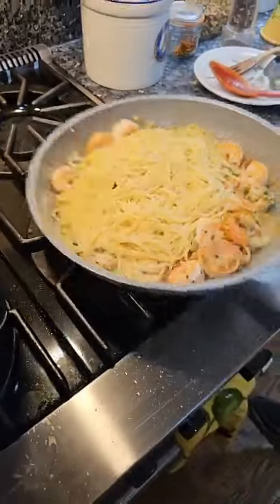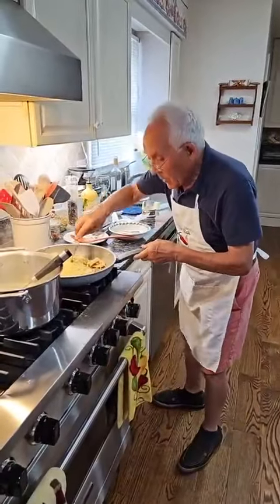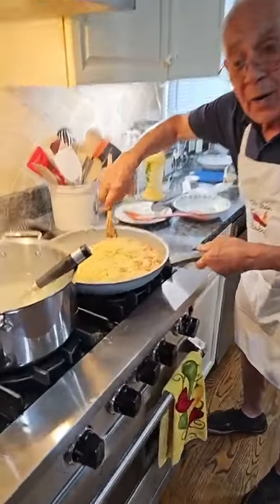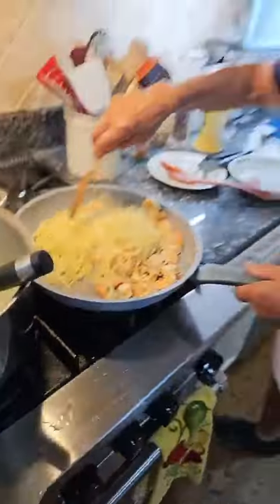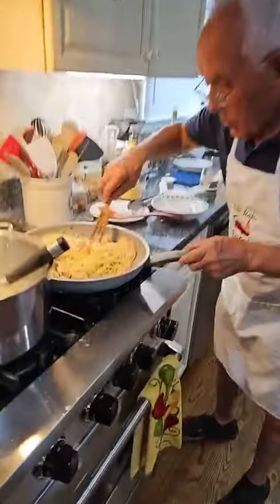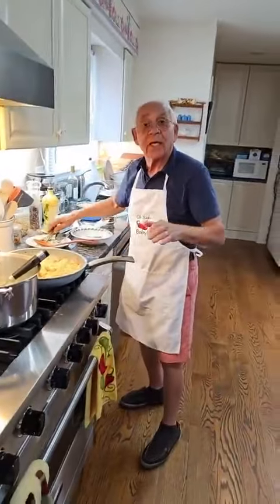That looks good — I can't wait to eat that myself. Now we cook a little bit more. You see, there's a little more extra juice over here, the sauce. I want to leave it a little more dry, but not too much. Look how beautiful. Look at that. Now this is ready. You know why — the spaghetti is a bit too dry.